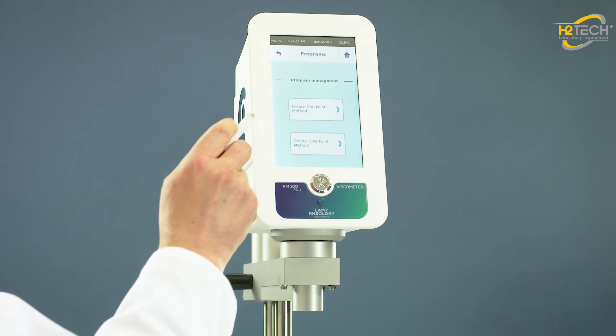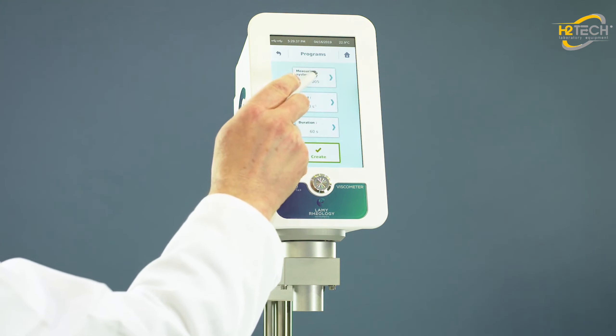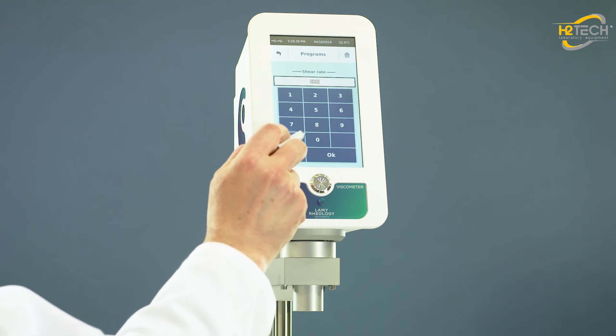Go to program, select the spindle, the shear rate, and the duration, then save your method.